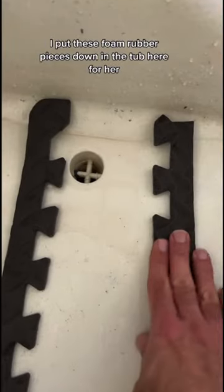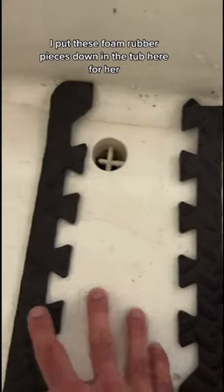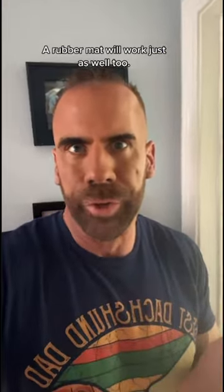I put these foam rubber pieces down in the tub here for her, so in case she slides, she's got something to hold on to. A rubber mat will work just as well too.